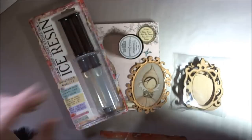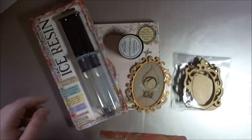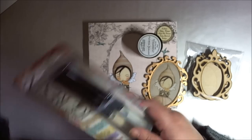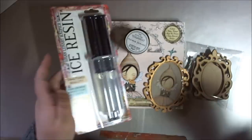Hi everyone, Claire here, guest designer for FernleyDesigns.com. This is a late project — I do apologise — but my editing software on my computer went funny and I've only just managed to fix it.